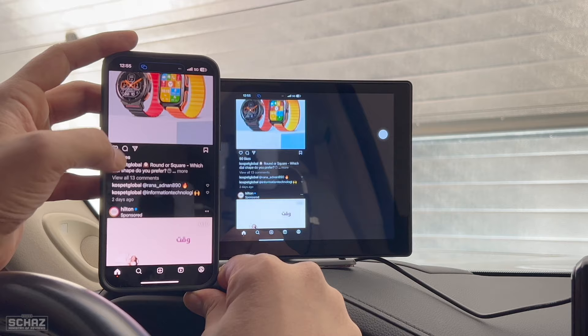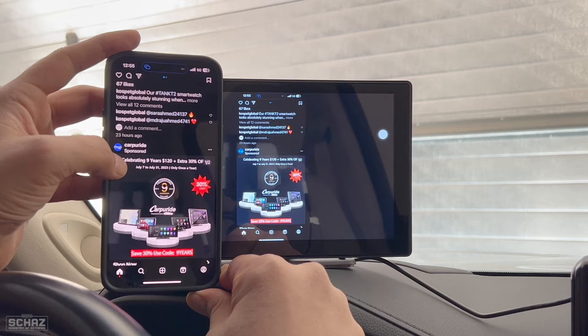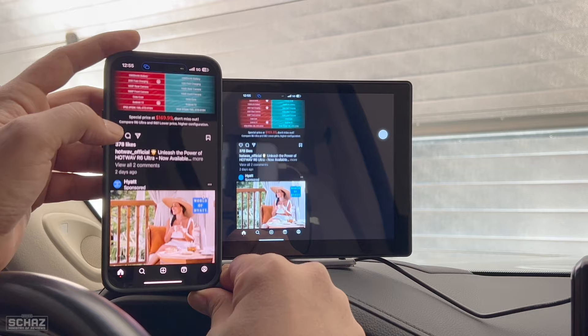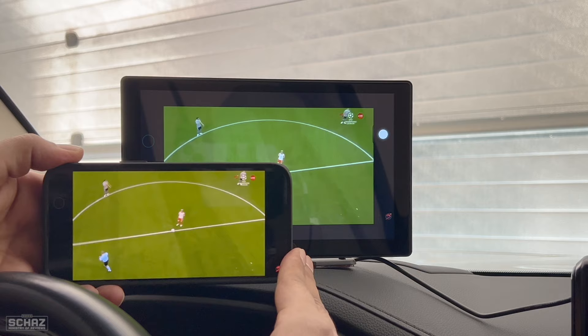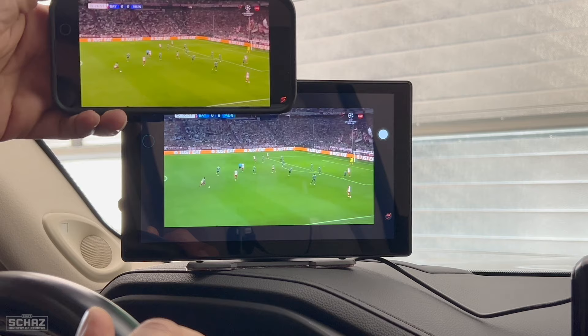The really nice thing about the screen mirroring is there is no lag between the two connections. As you can see, if I move something on my mobile it moves at the same time on the portable screen as well — totally in sync. I've tested quite a few devices and on some I noticed a lag of a second or a split second, but this is completely in sync. Now let's try playing a YouTube video. You can see I'm playing a video on the YouTube app and that video is mirrored on the main portable screen — absolutely in sync, no lag at all. I honestly love this feature on this portable screen.